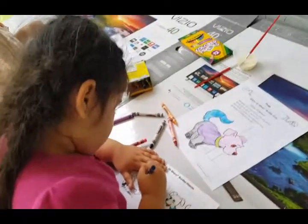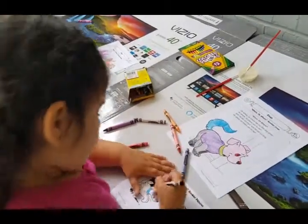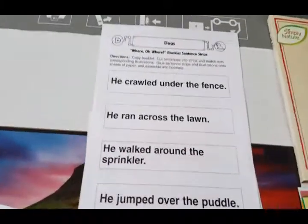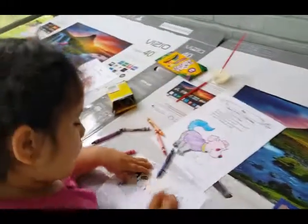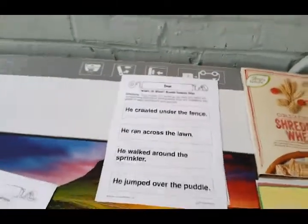So step one is color the pages. Step two, we're going to cut the pictures out. And then we're also going to cut out the words that are going to go in our book. Step two: cut the pictures out and the words, then we'll tell you what to do next.